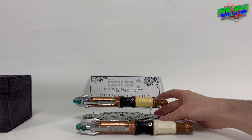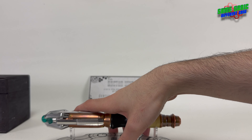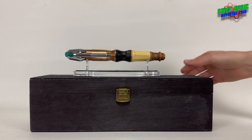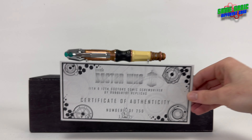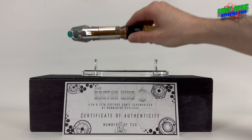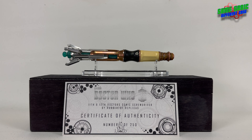This is definitely my favorite 11th Doctor's sonic screwdriver, and if you have the chance to get one of these, do it — it's beautiful. I would say it's a display piece though; I wouldn't be flicking it too much. So yes, that is the 11th and 12th Doctor's sonic screwdriver by Rubber Toe Replicas. Thank you very much for watching everyone, I hope you've enjoyed, and I will see you in the next one. Goodbye!